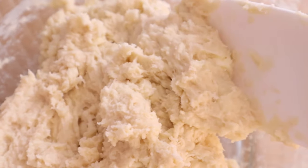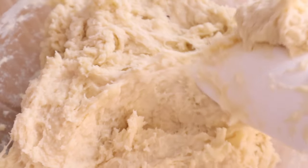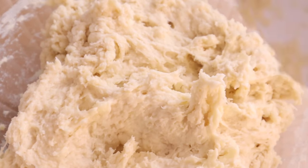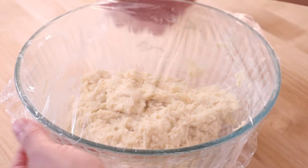Once it looks like this — and it will be sticky and impossible to handle at this point — you are going to cover it tightly with plastic wrap and refrigerate it for at least eight hours, or overnight, or whenever you can get back to it the next day.